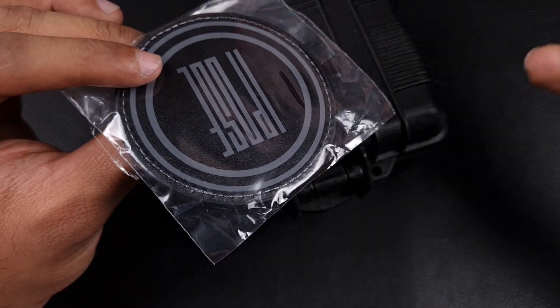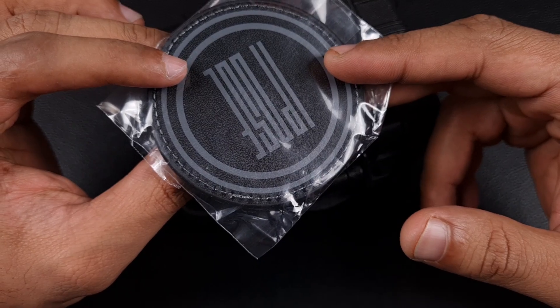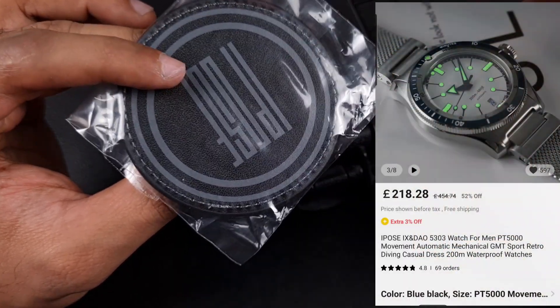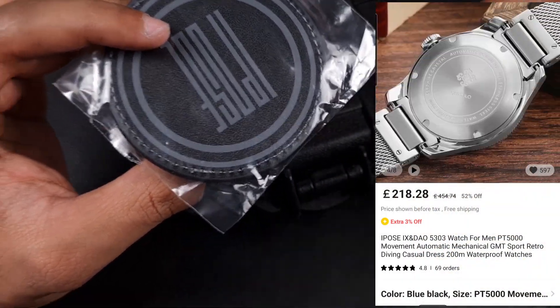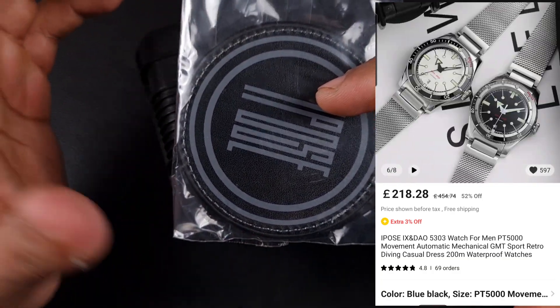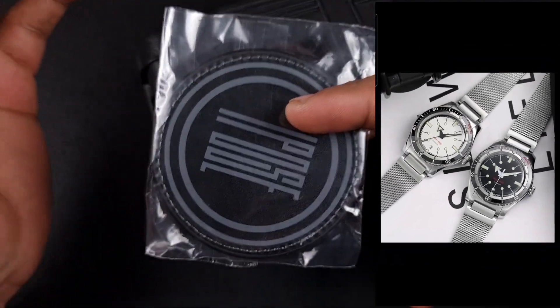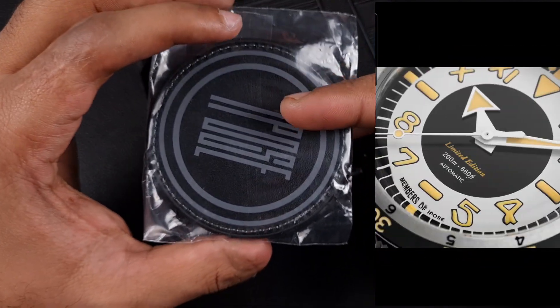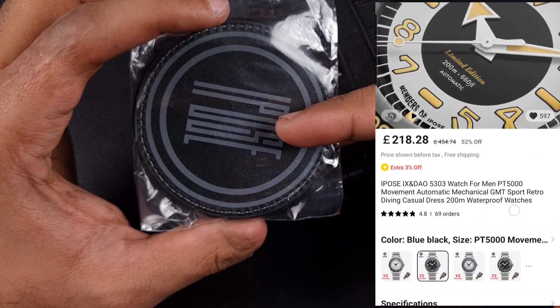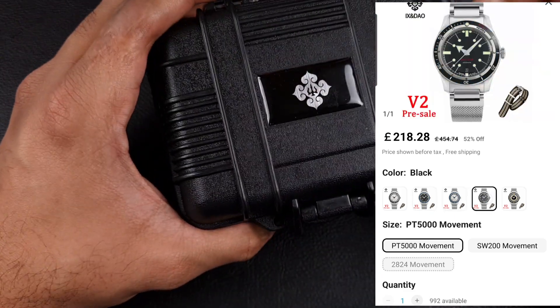I brought this watch up on one of my AliExpress watch lists, it was a new release and the pictures instantly took my interest, so I went on to inquire about it and make the purchase. I did buy this a few weeks ago and it took a bit of time mainly because the Chinese New Year disrupted things, but it's now here.